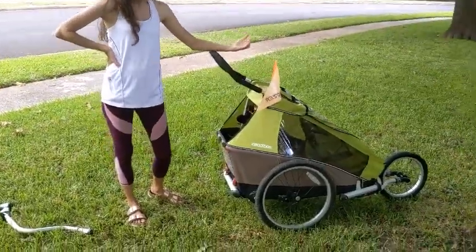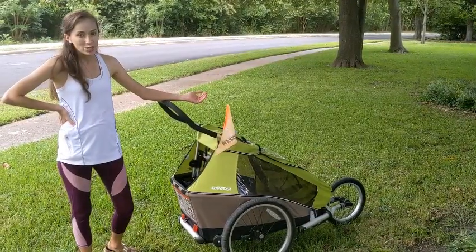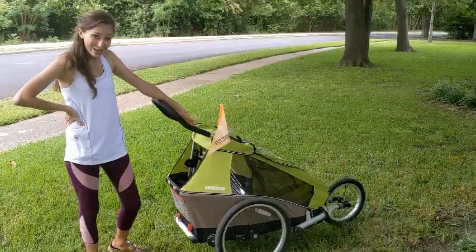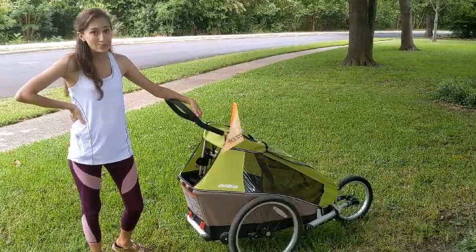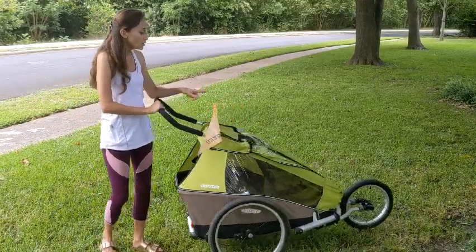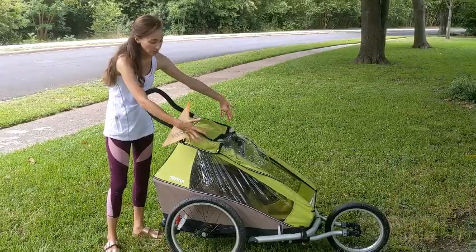I also remember reading that you can buy an extra piece to make it work for skiing — you can take it on cross-country skiing trips, which I don't really see in our future, but it's a possibility. This also comes as a double stroller — it's just wider so two kids can fit in, and it's pretty spacious.